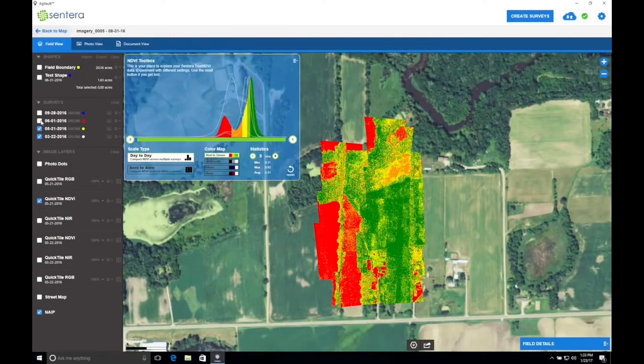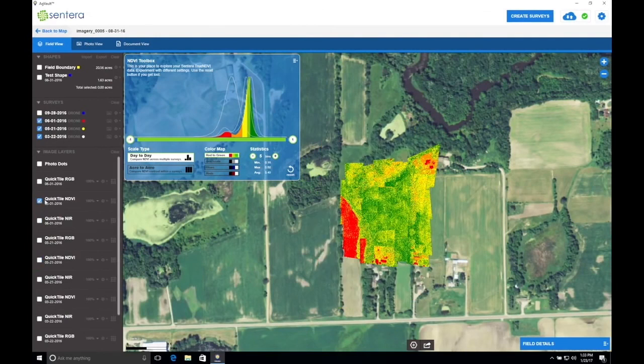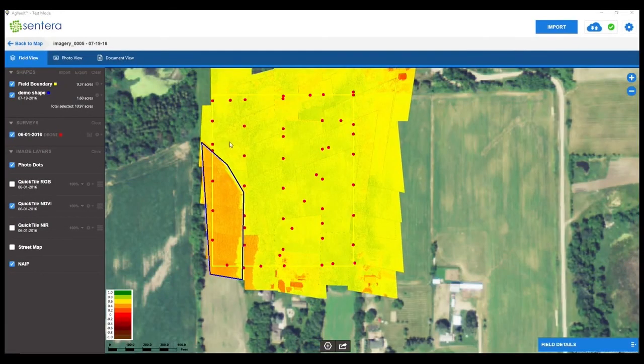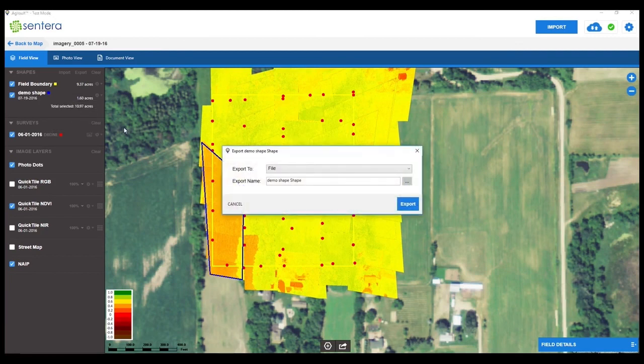Sentara's complete solutions allow you to instantly and easily view crop health with highly precise NDVI readings. Plus, gain even richer plant health insights by easily layering historical data sets to analyze plant growth and progression over time. AgVault also allows for integration and use of your data with all major digital agriculture platforms, and you can generate and export data directly to your existing tools, even to the cab of your tractor.